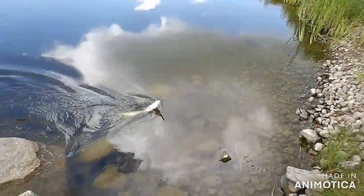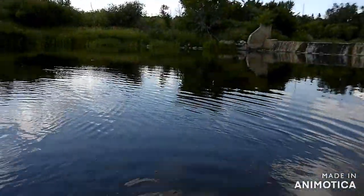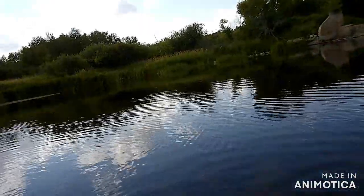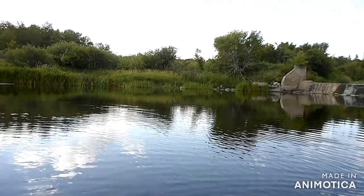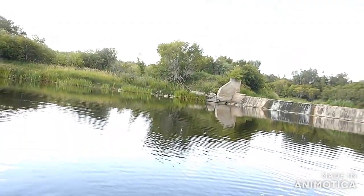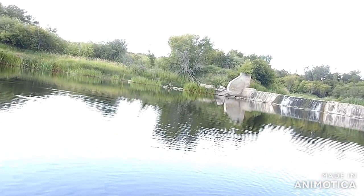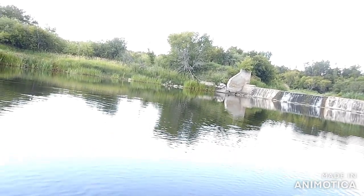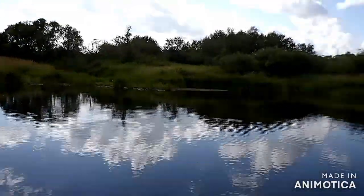On the jerk bait — the big one. Nice dollar store jerk bait, folks, does it again. He's going to quickly unhook. Alrighty folks, good start to the day — that almost looks like about a three-pounder I would say. Need the pliers — alrighty folks, we'll see you in a second.